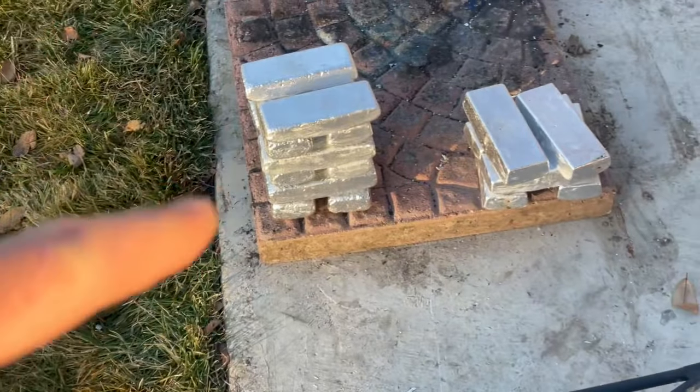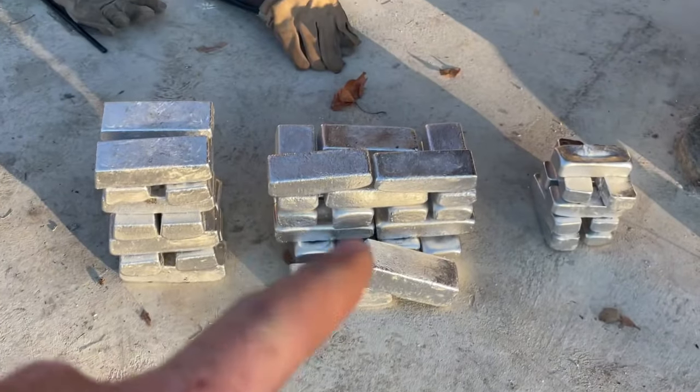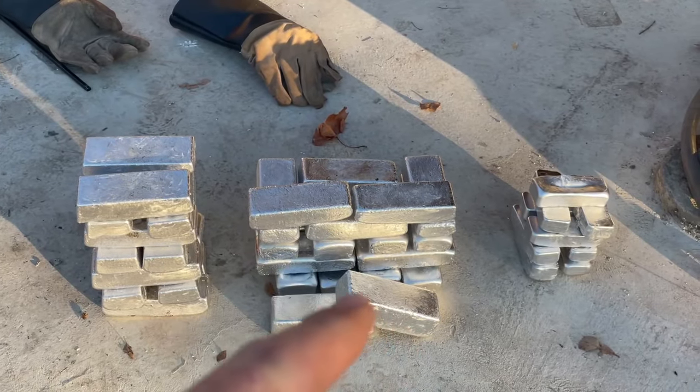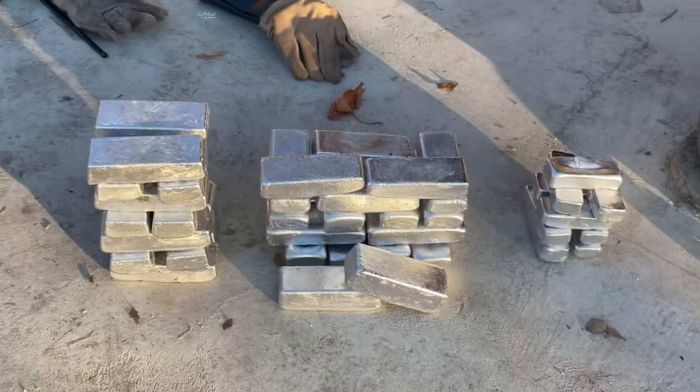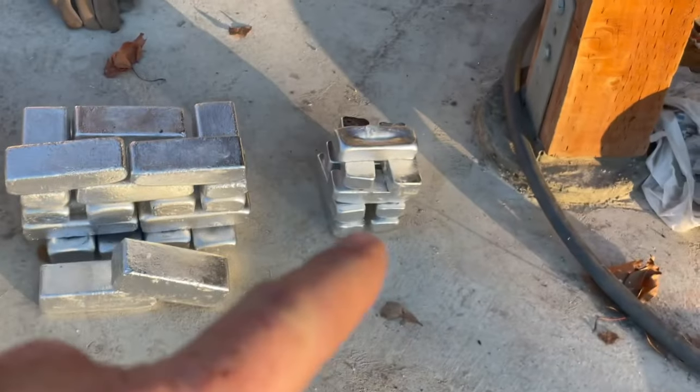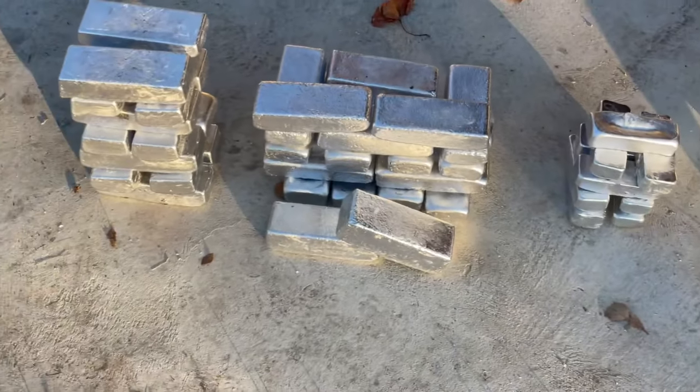Alright, got everything melted down. Between this stack of loaves and these, we have 52 of the larger ones. These ones are just a hair smaller than these ones — just different molds. And we have nine of the little smaller ones.